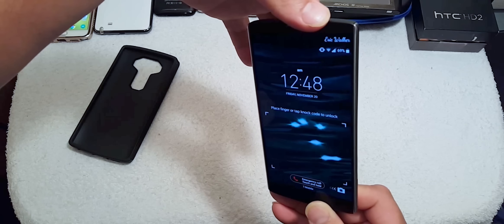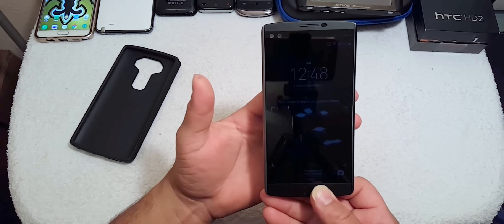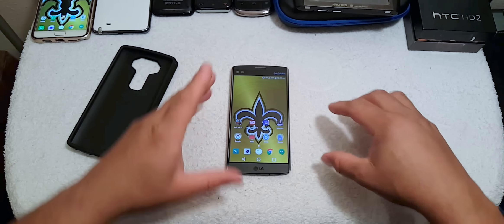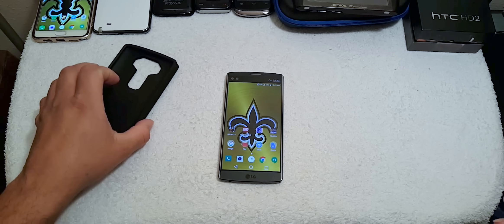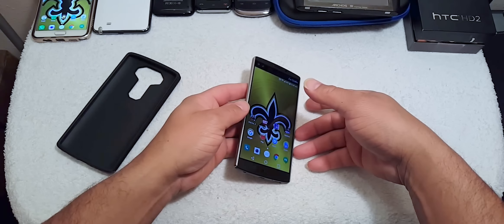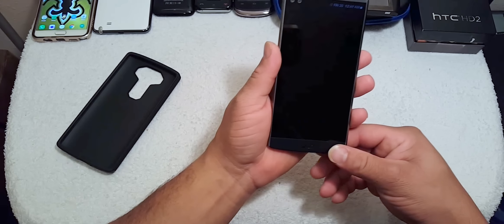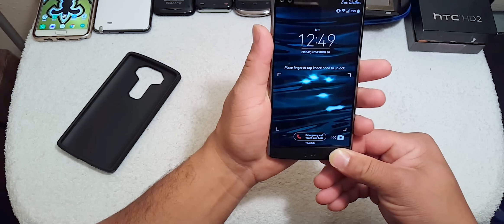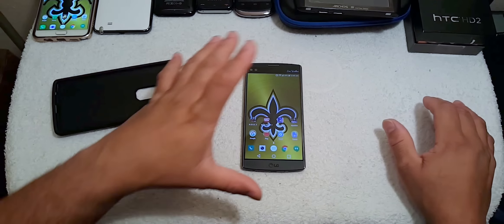So what I'm saying is: if you don't touch the sides of the phone, the fingerprint scanner won't work. But as soon as you grip the phone and press the fingerprint scanner, it works. You have to hold the phone on the sides for the fingerprint scanner to work. That's the deal between the case and the fingerprint scanner — the case prevents the side sensors from detecting your grip.